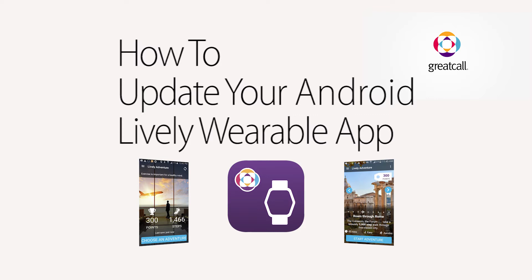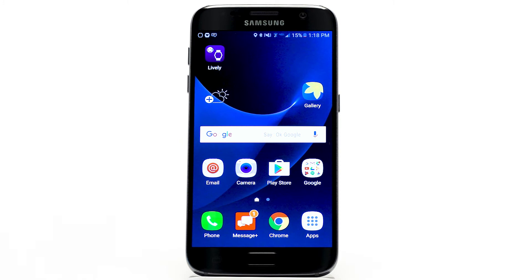It's easy to update your Lively wearable app right from your Android smartphone. This video will show you how. We're going to take it slow, but if you need an extra minute to complete any of the steps we're showing you, feel free to press the pause button below or the rewind button to see the step again.